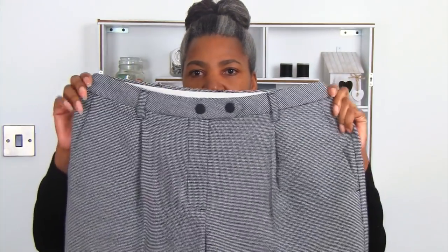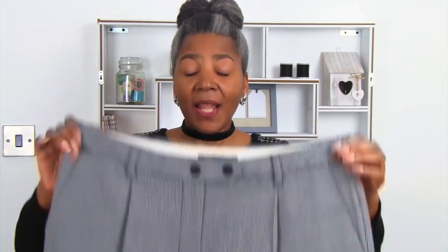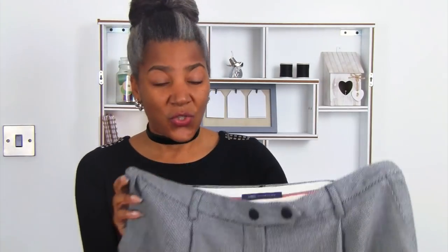So I am going to be changing these pants. They are actually a lovely pair of pants — the silhouette is what I really like. They are too big for me, so I am going to have to take in the seat and also the waistband.